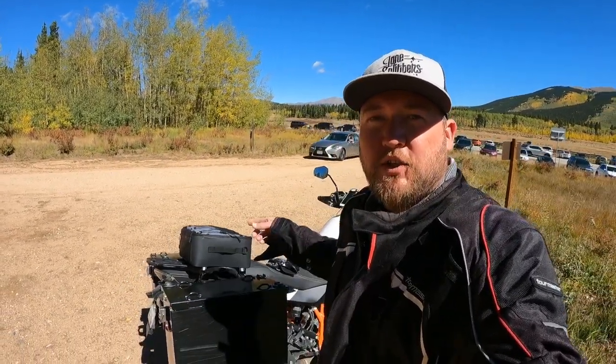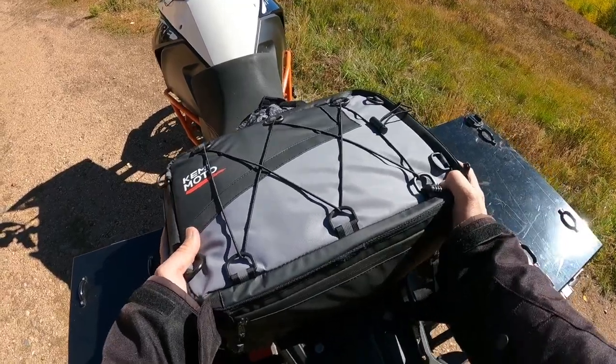Kemimoto was nice enough to send me one of their cooler bags that mount to the rear of your bike, just in time for my 400-mile trip to Telluride, Colorado. Let's check out the bag.